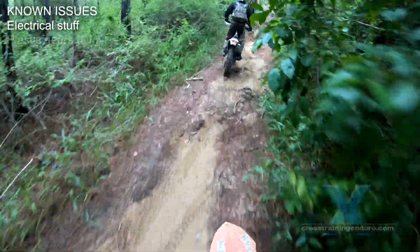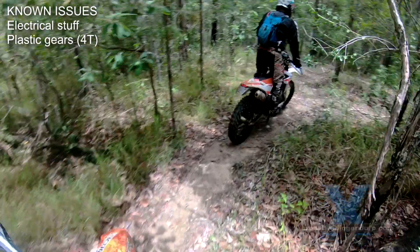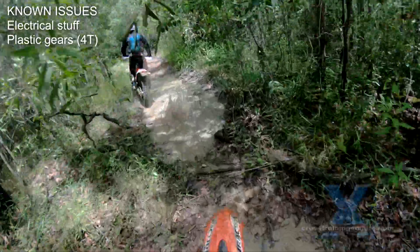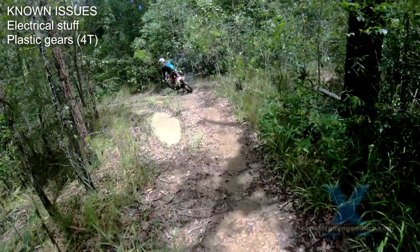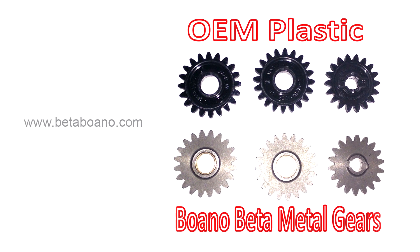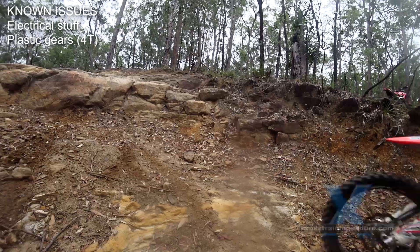The four-stroke models still use plastic cogs for the water pump. These need to be replaced every 100 hours, but most riders agree it would be much easier to have these steel from the factory. You can buy aftermarket steel cogs from Boano in Italy.